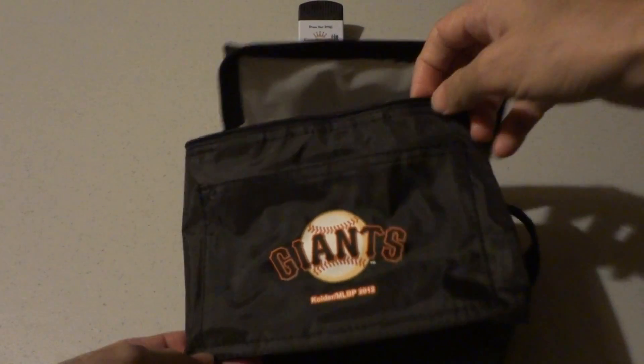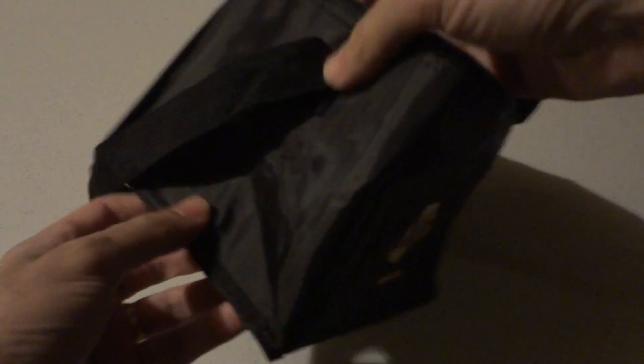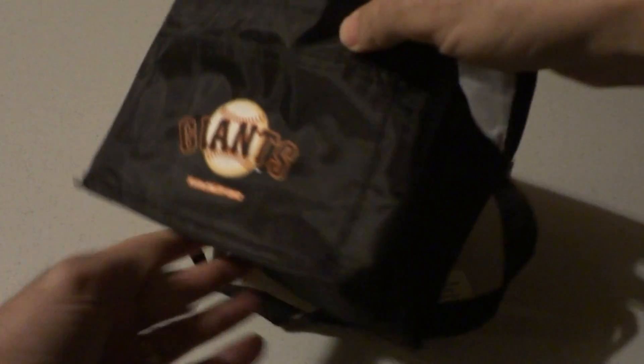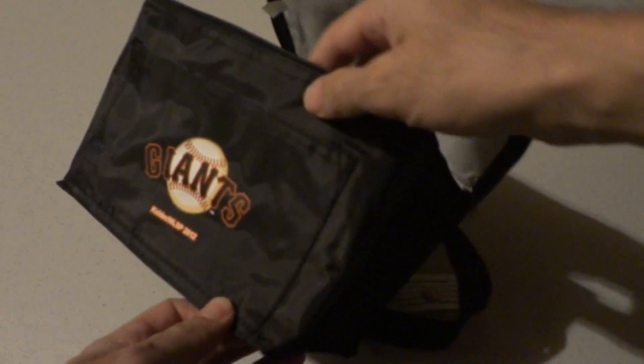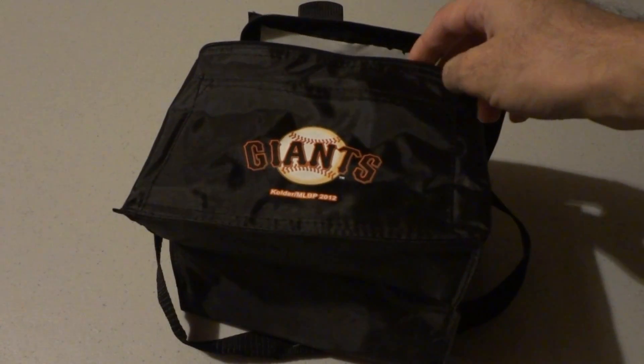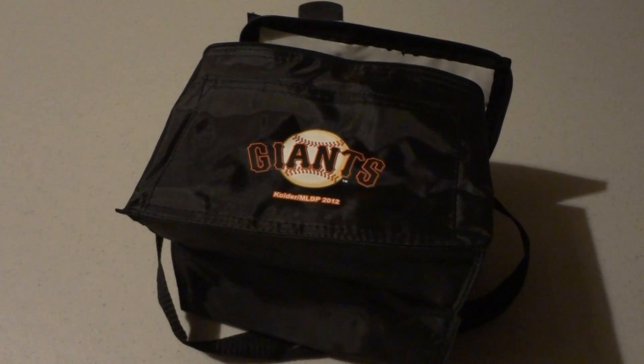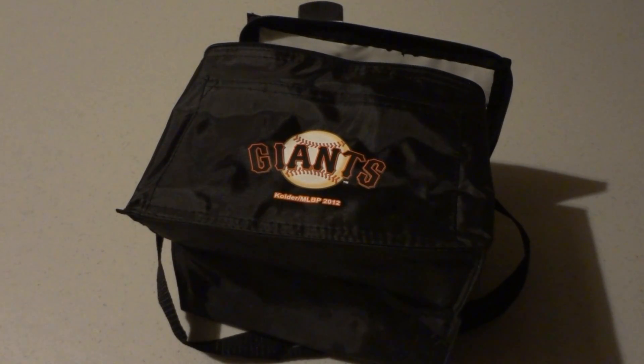Hi everyone, this is Nabeel from Koozie Kingdom and today I'm going to be showing you guys the lunch tote or six-pack holder from Kolder. We've got these in MLB licensed, NBA, NFL, NHL, and college teams, all licensed with their respective leagues.